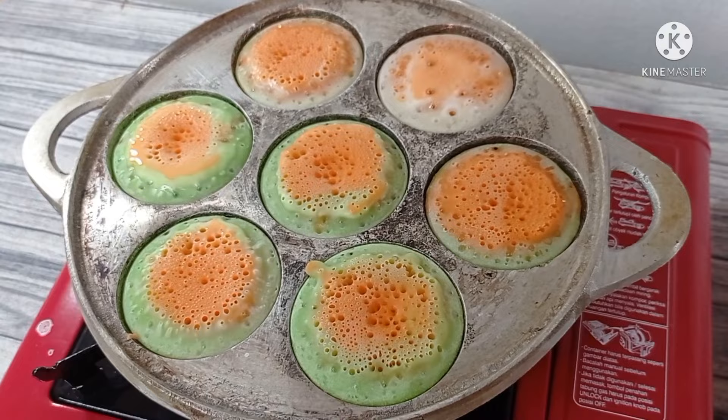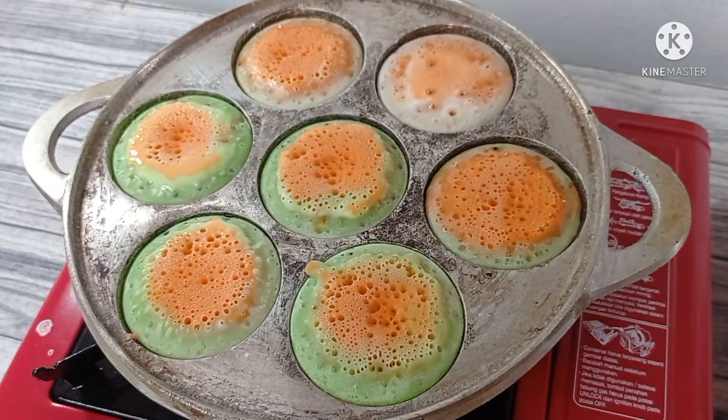Dan ini untuk loyang yang ketiga. Nah jadi ini dia hasil bikangnya ya bunda. Semoga resep ini bermanfaat. Selamat mencoba dan semoga berhasil. (This is the third batch. Here are the final bikang results. Hopefully this recipe is useful — please try it and good luck!)